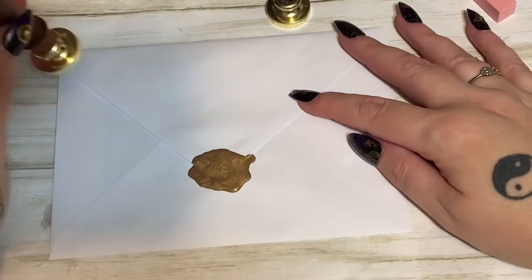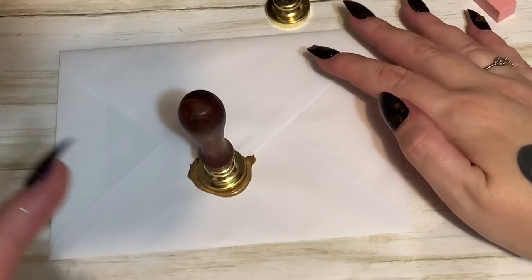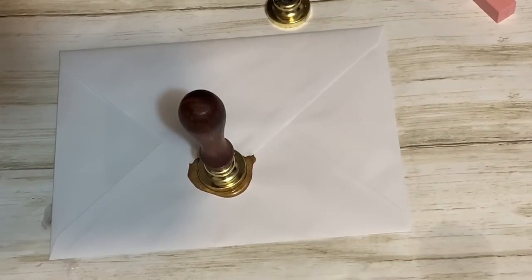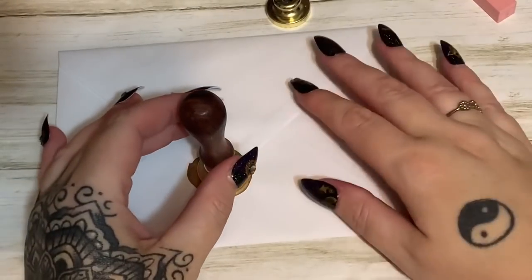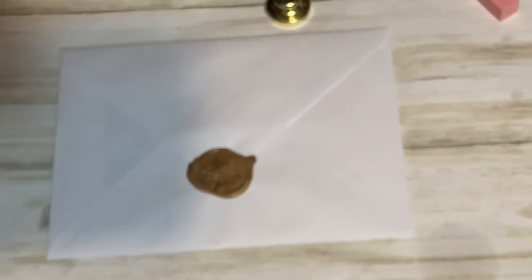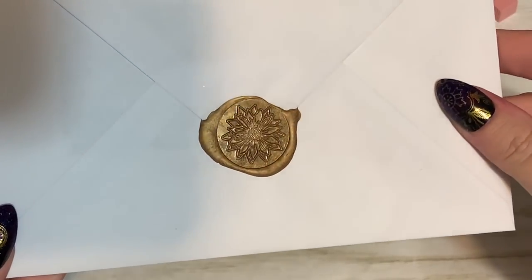Now just take your wax stamp and rest it there — I'm not pressing or anything because these little metal ends are heavy. Just place it down and don't bump it, don't pick it up for a good 30 seconds. I'm going to pause the video and then come back. To remove the stamp, just hold it down with one hand and pick it straight up with the other. Very clean — no wax stuck in the design. If you do happen to get wax stuck in there, just soak it in very hot water and it'll come right out.